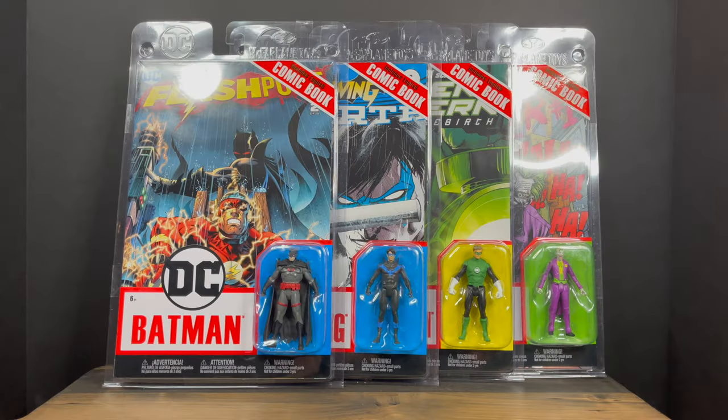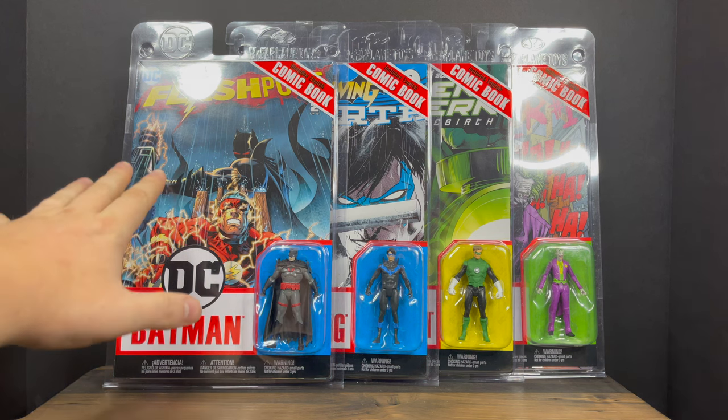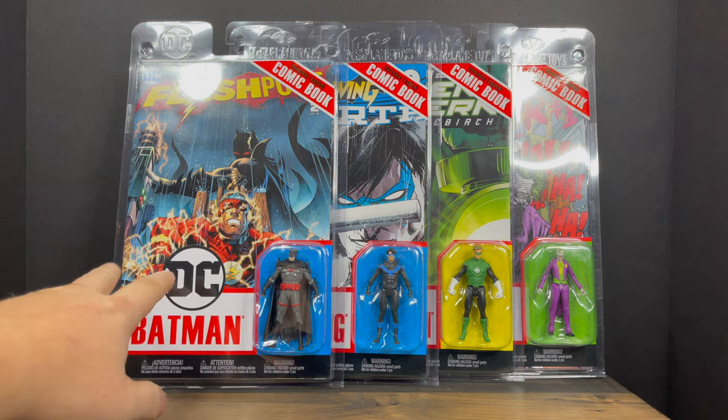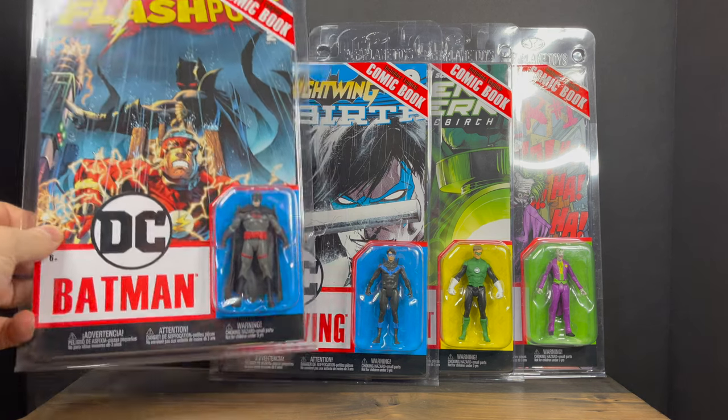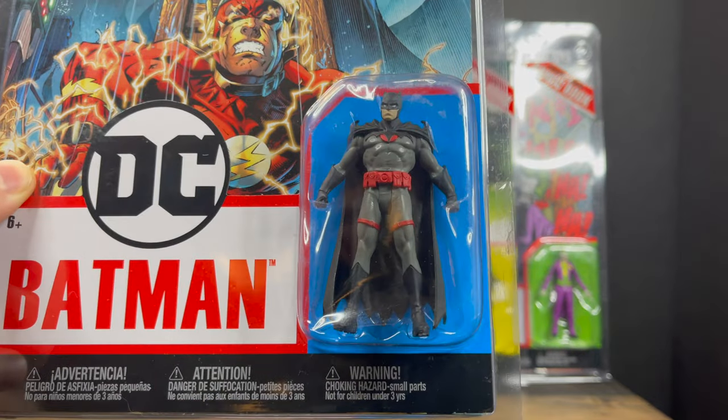Welcome back everyone, Toysha's here and I'm back yet again to serve up a DC Multiverse video. This is a look at the brand new Wave 2 of McFarlane Toys' 3-inch Page Punchers, and a special shout out and thank you to them for sending these out to give you guys this early look. They should be on store shelves relatively soon, but if you're interested for the holidays, we'll give them a look-see.